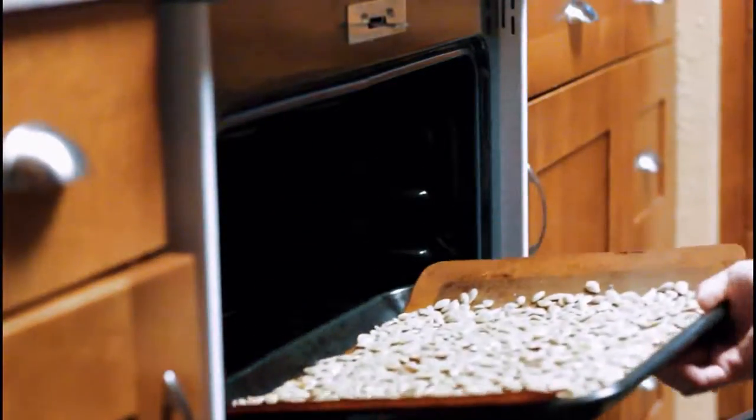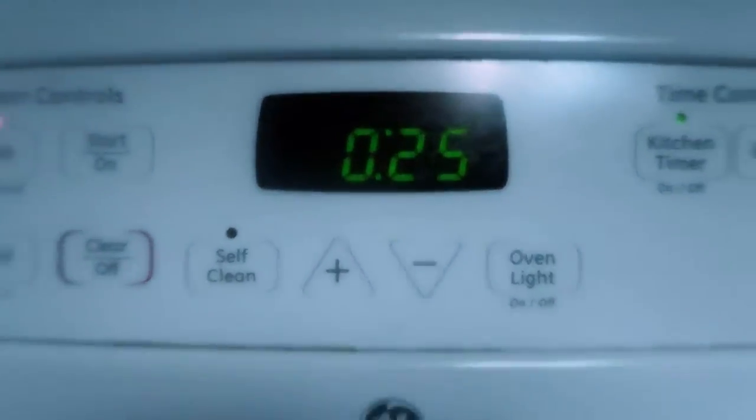You're going to want to check it every 10 minutes or so just to make sure it's not burning on the inside. To do that, just take it out and crack one open.